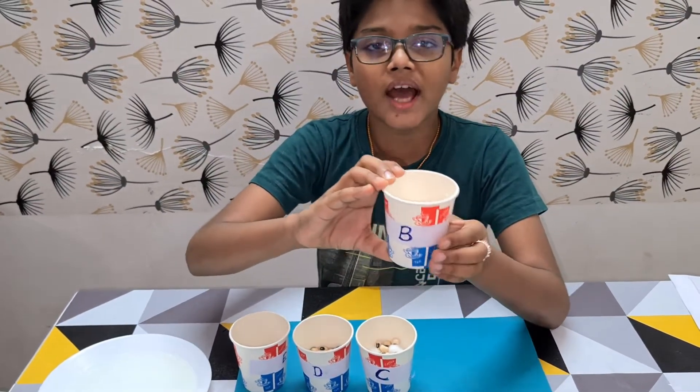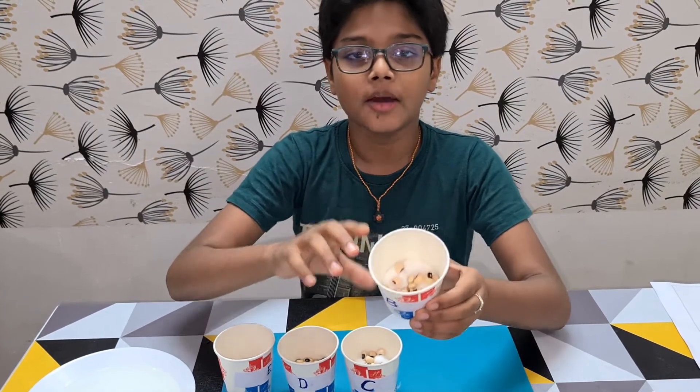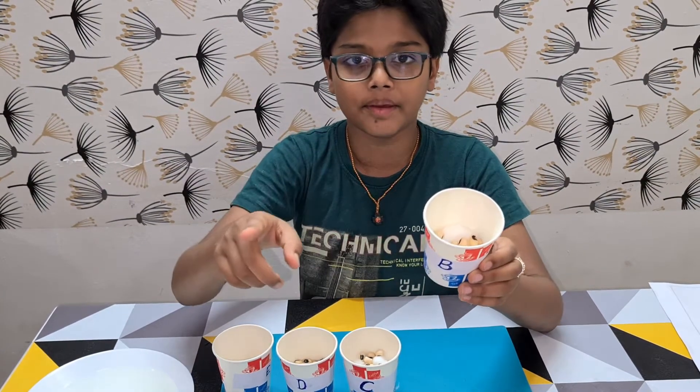In Cup B, I have also added enough water to the cotton so that it becomes moist. But this cup I will be keeping in the refrigerator.